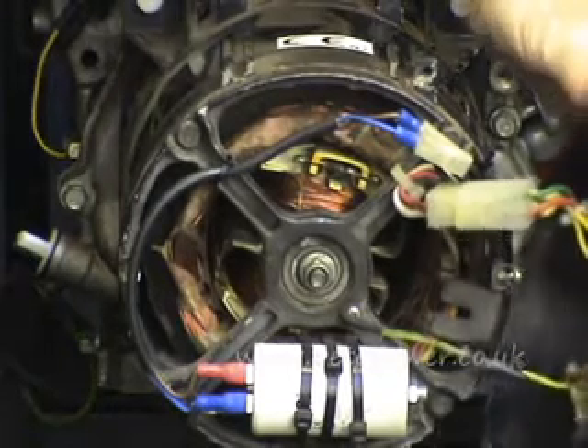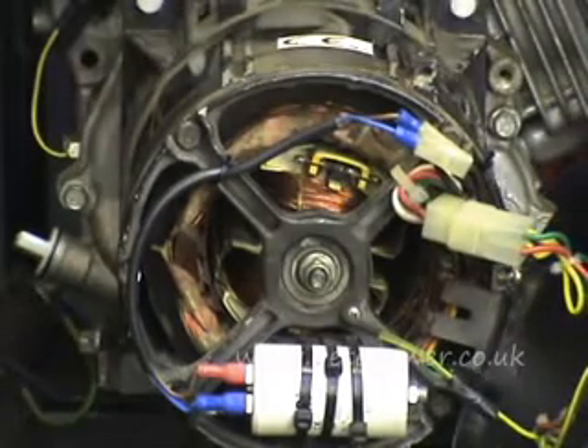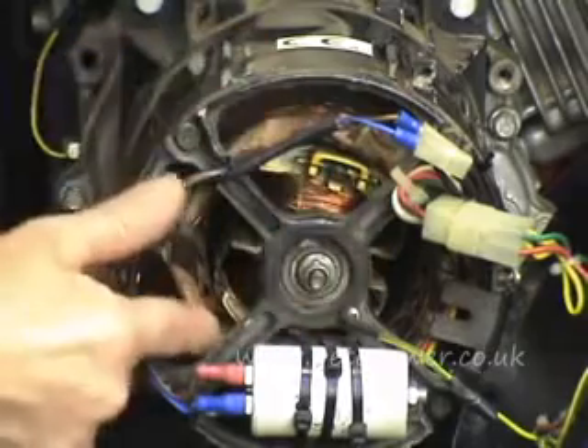I've taken the back off of this one, just so we can have a look at the back of the alternator. First thing to do is just physically have a look around all here.